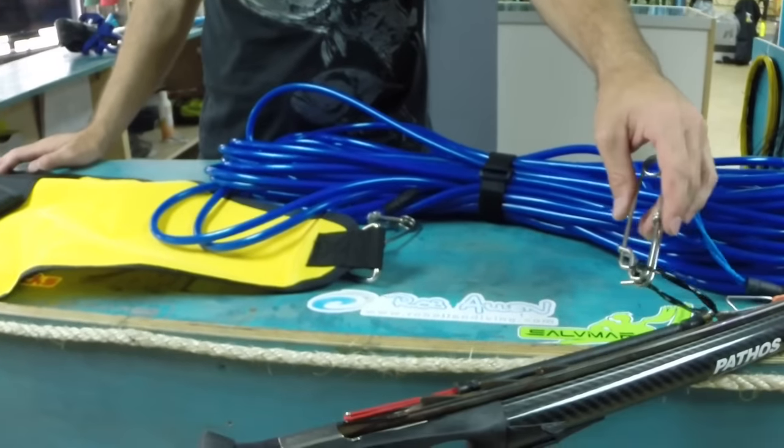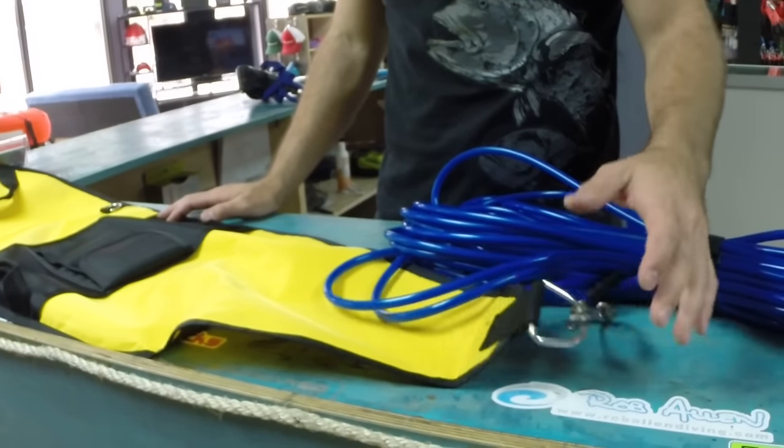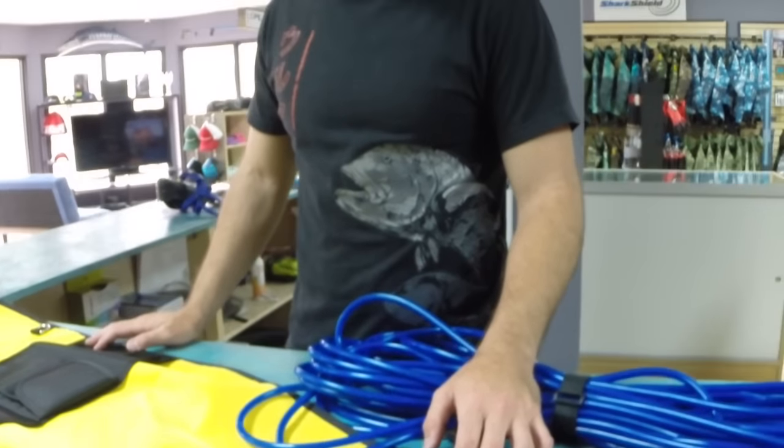That's a quick run-through on how to rig up a blue water setup. Make sure all your pieces are not rusted out — as soon as you see any rust on your tuna clips or anything like that, replace them. Good luck in the blue water, see you later!